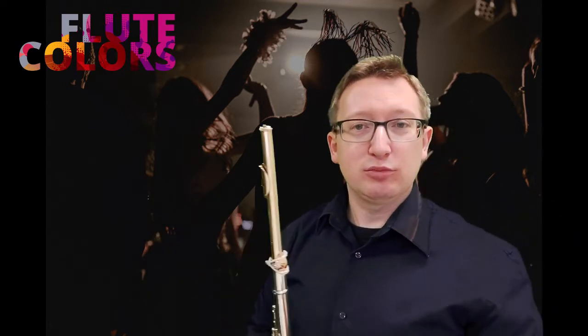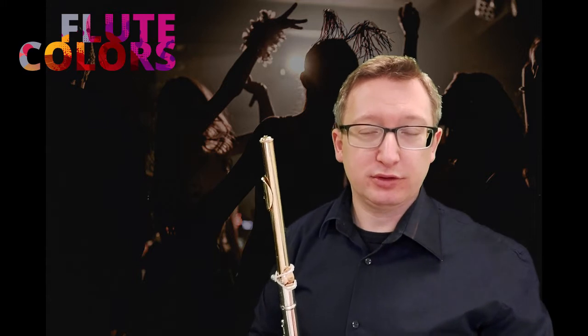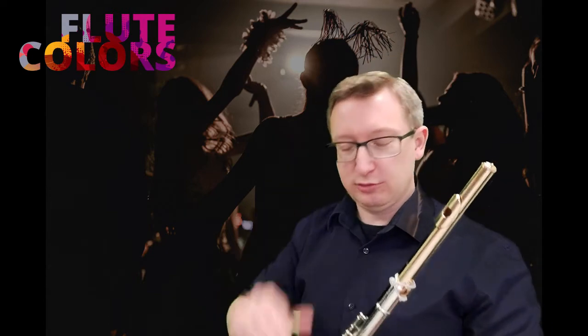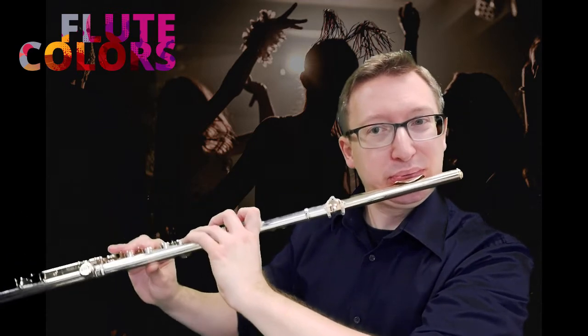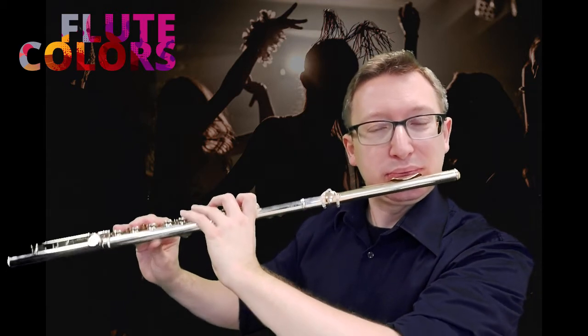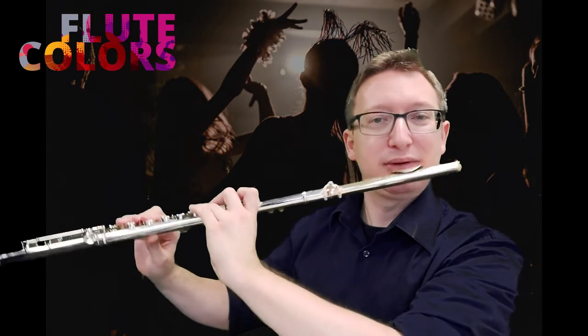You can practice this the way it's described in the Flute Colors book, exercise 11.1. Now let's try the melody and just go for it — don't think too much about the multiphonic and how to do it. Have fun!